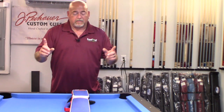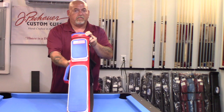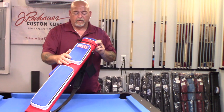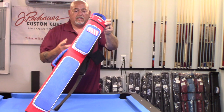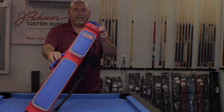Hey everybody, welcome to Learn Billiards. I'm Eddie Altman, your PBI instructor. Today I'm very excited to bring you a quality pull cue case — very popular out there nowadays. It's the Acme line of pull cue cases. This is the red, white, and blue with the American flag version, and there are many more to choose from. Let's check it out and dive into all the details.